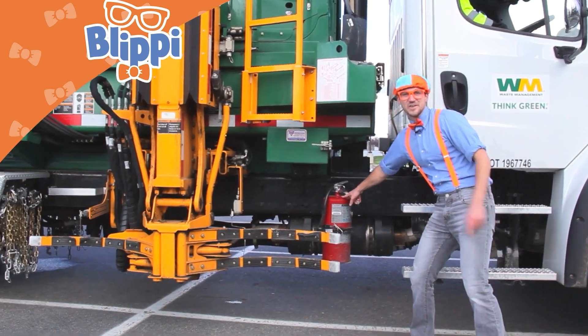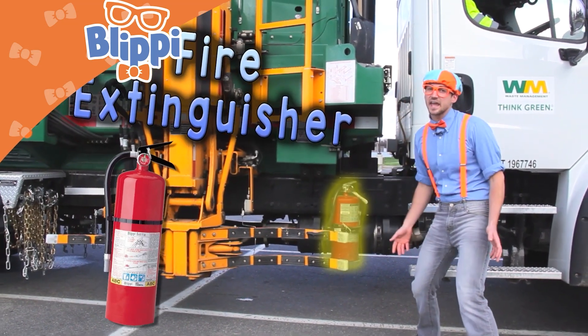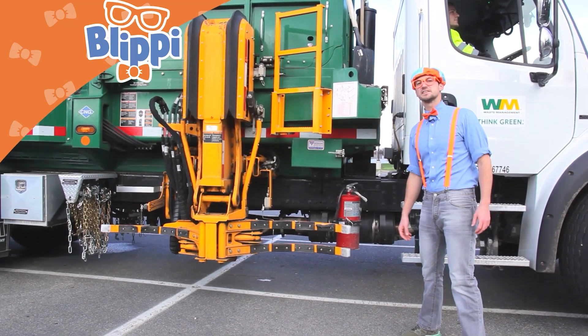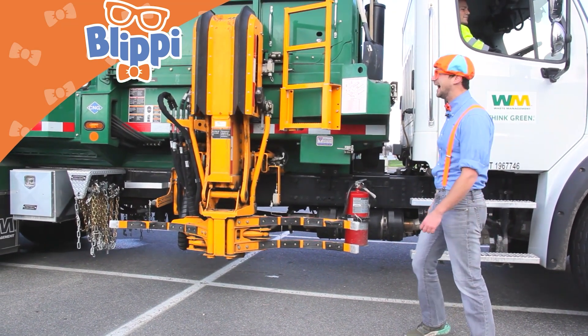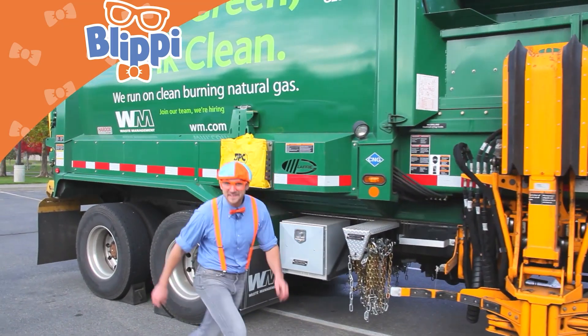Oh, look right here — you know what this is? It's a fire extinguisher, just in case there's any fire near or on the garbage truck. Garbage trucks are really safe — you'll soon learn that, because let me teach you some more safety features of the garbage truck.